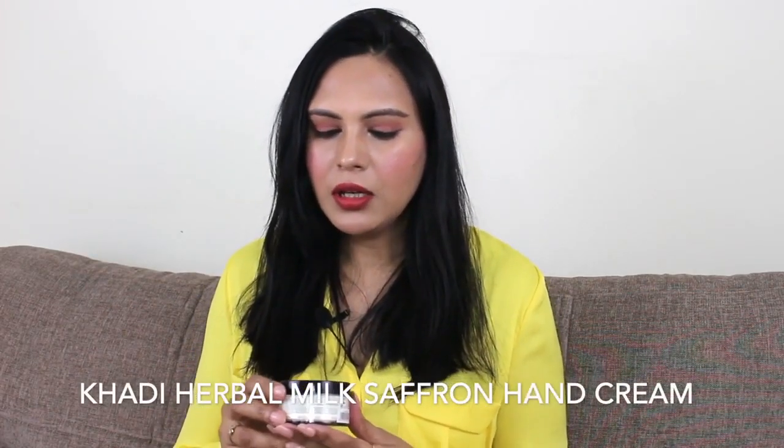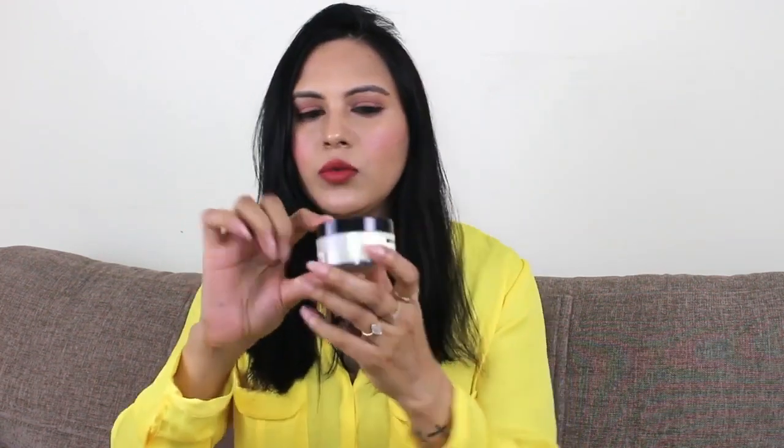So today I am sharing two hand creams which are very affordable. They are very good and my favorites. The first hand cream which I am sharing is very affordable — it is not very expensive. It is called Khadi Natural Herbal Hand Cream with Milk and Saffron. It comes in this packaging and opens from this way.